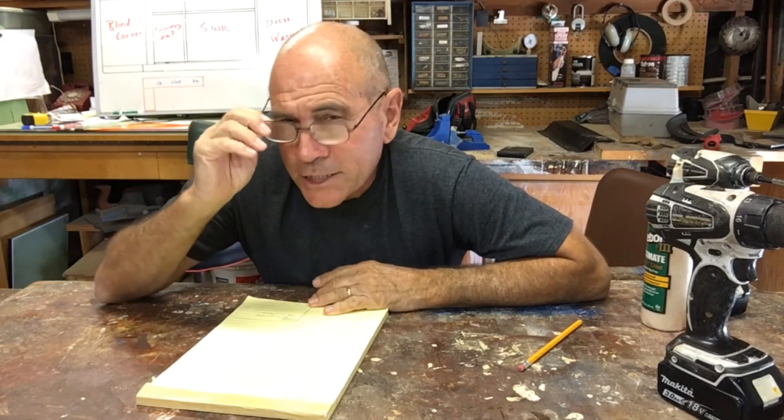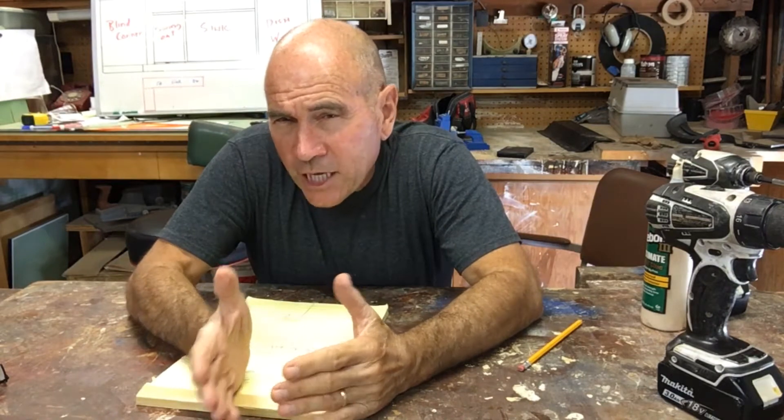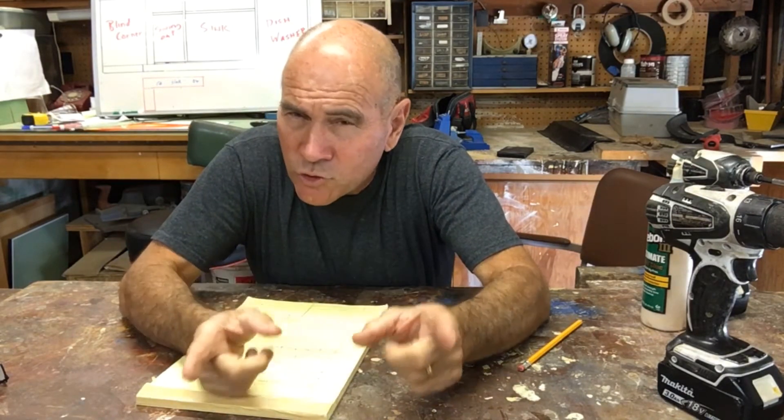Hey, welcome back to my garage. Today I'm going to make a corner cabinet for my kitchen called a blind corner kitchen cabinet. There are some tricks that you need to know, so stick around.